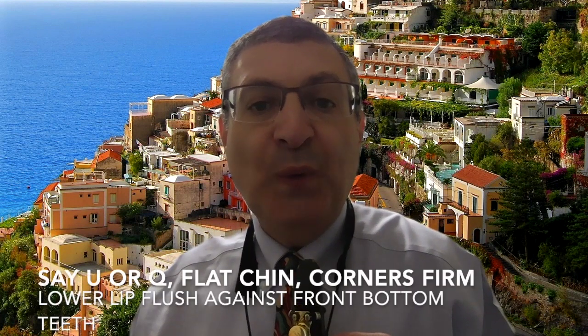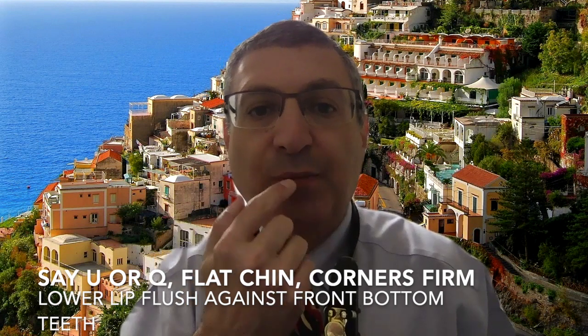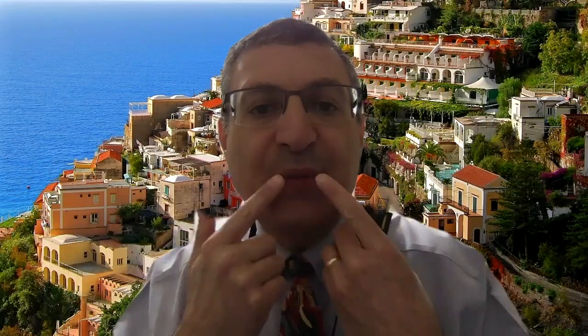We form our clarinet embouchure by saying the letter U or Q. The lower lip is flush against the teeth — a little bit covers over the bottom teeth. The chin is flat and the corners are firm.